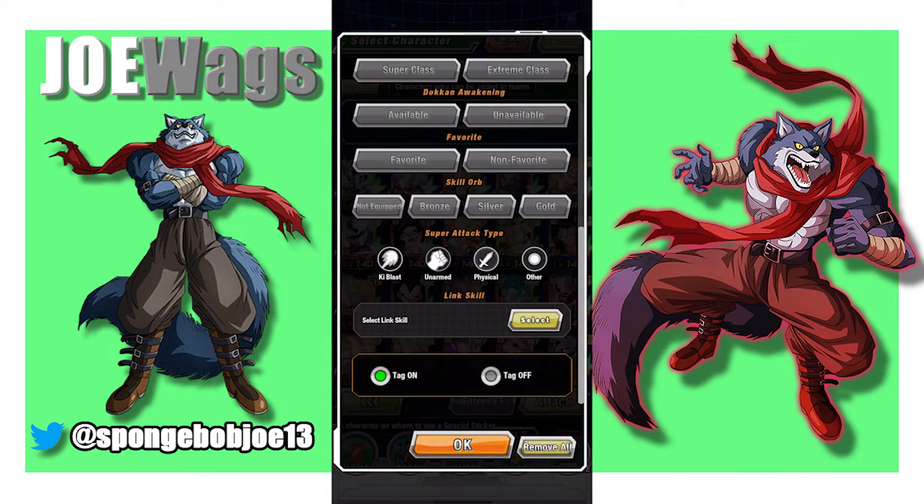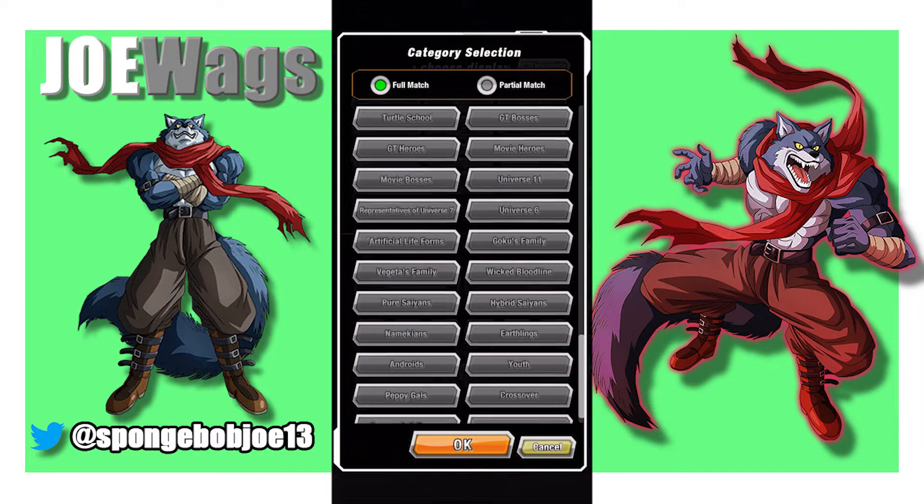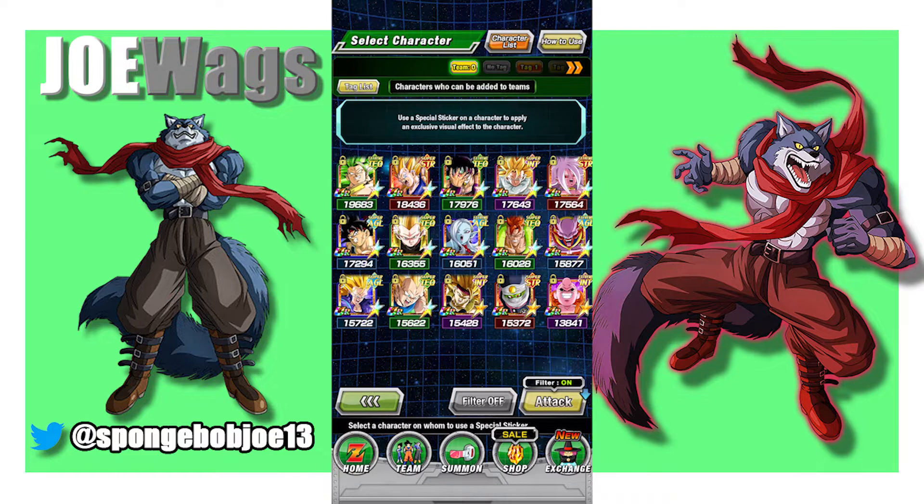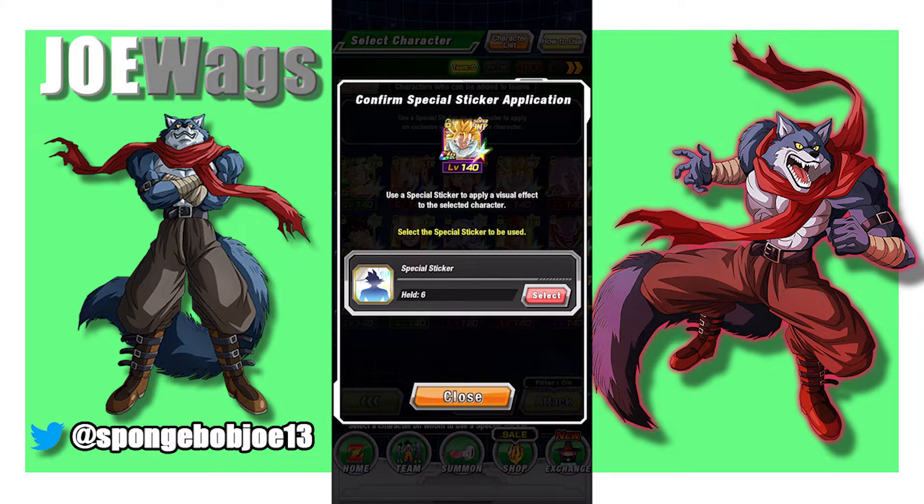Okay so next we're going to do the crossover category because there are quite a few I'm going to do. I think I'm going to do like five of them from the Dragon Ball Heroes. The Super Saiyan 3 Gohan and the Trunks are really good, so I'm going to put a sticker on them.